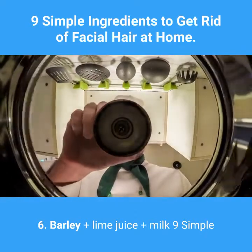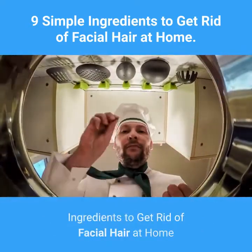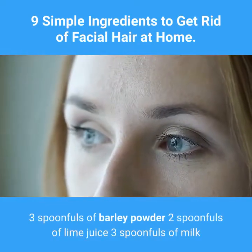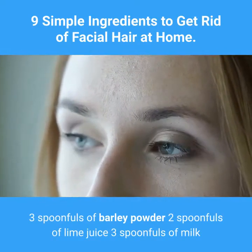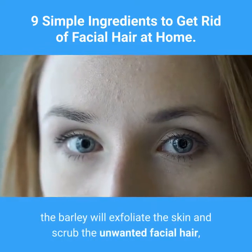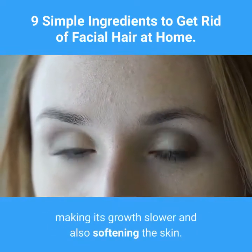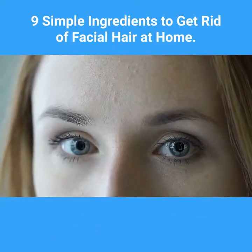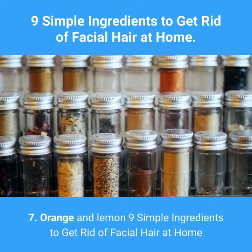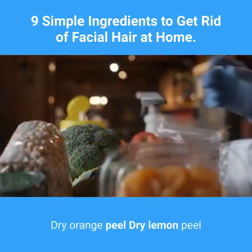Six: Barley, lime juice, and milk. Ingredients: three spoonfuls of barley powder, two spoonfuls of lime juice, three spoonfuls of milk. While the lime juice will tighten your skin's pores, the barley will exfoliate the skin and scrub away unwanted facial hair, making its growth slower and softening the skin.